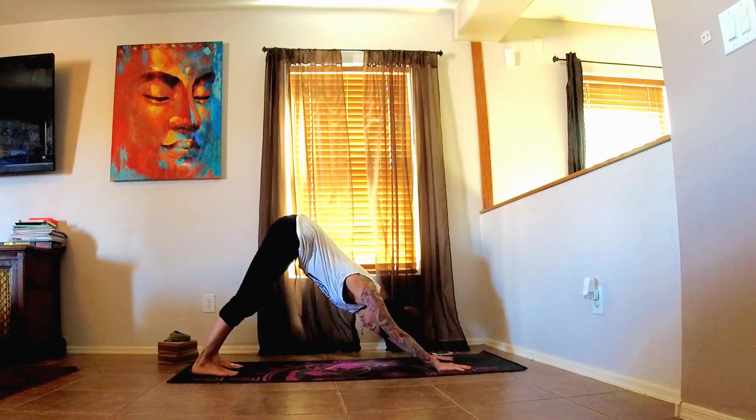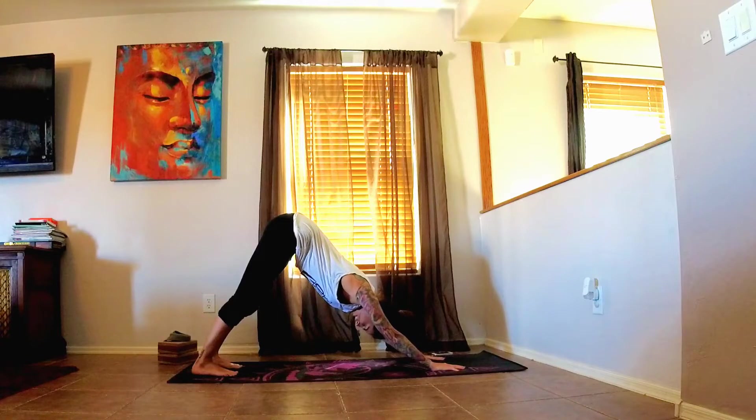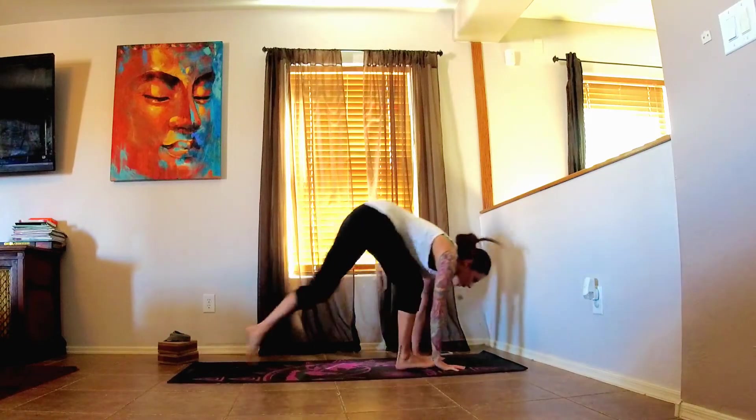Stay here for five breaths, nice and deep. Inhale in through the nose to the navel, navel to nostril. Fingers spread wide, releasing the shoulder blades down the back, away from the ears. Allowing the head to hang heavy, reaching the hips up towards the sky. Reaching the heels down towards the mat, keeping the core engaged.